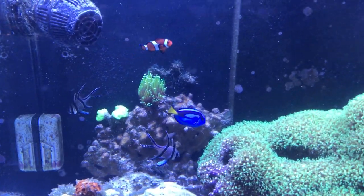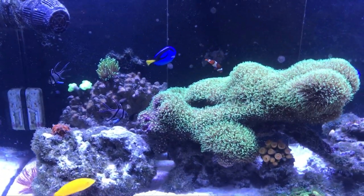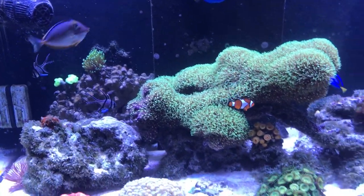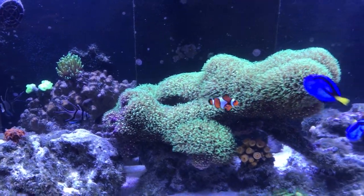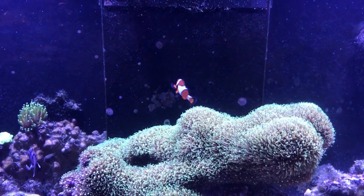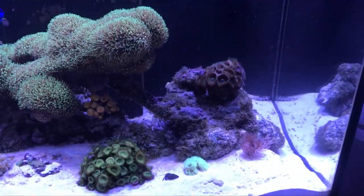So of the five clownfish I started with, there's only one left. I talked to a few people and they said I should wait and see how it goes before adding any more clownfish. They're super nice looking, but it's not good to add more right now since this one will be super territorial being alone, and if I add any more it might hurt them. So I'm going to wait.